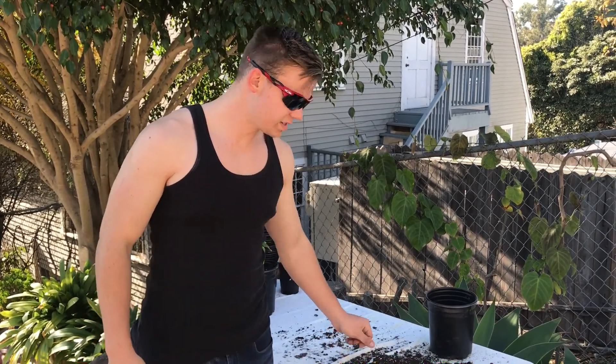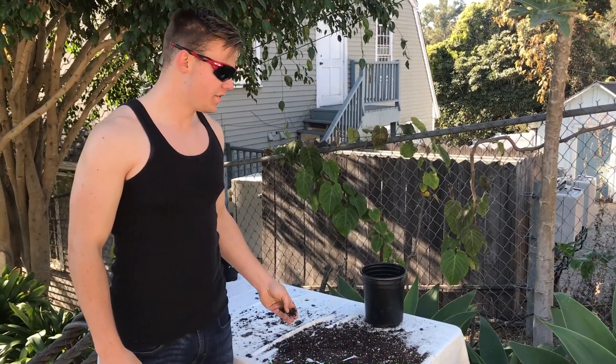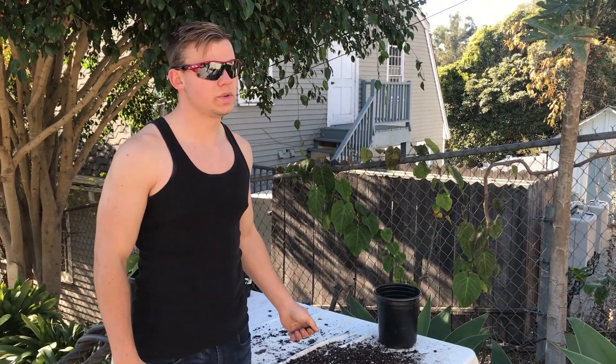Greetings fellow plant lovers and friends. Today we're going to be talking about Passiflora ligularis. I had a video that I posted about, I think it was around a year, maybe two ago.